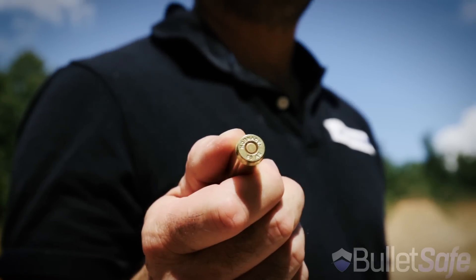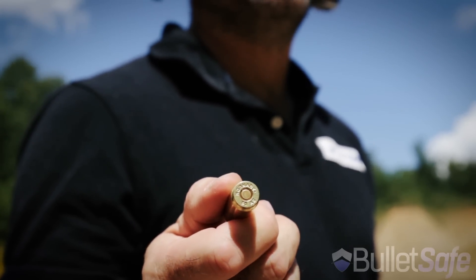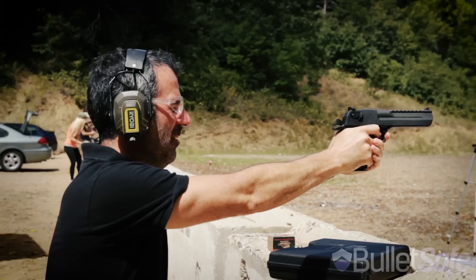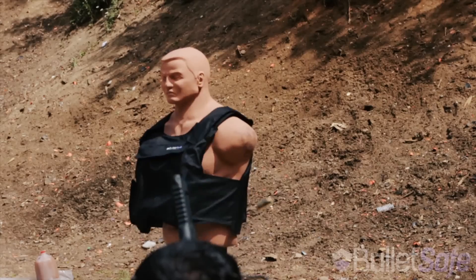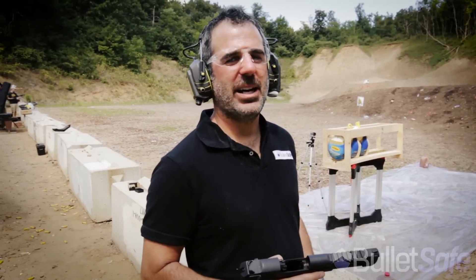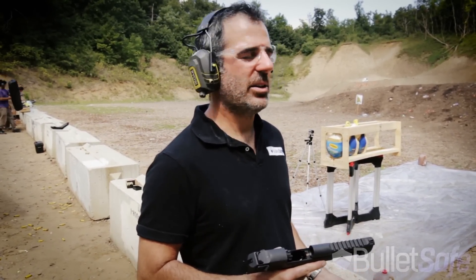First, let's see how our vest does against three rounds from a .50 cal Desert Eagle. People ask if the back of our vest is as protective as the front — of course, it's the same material.